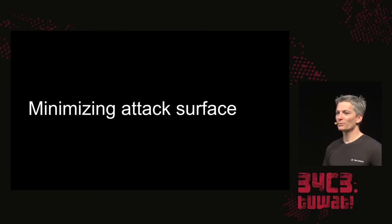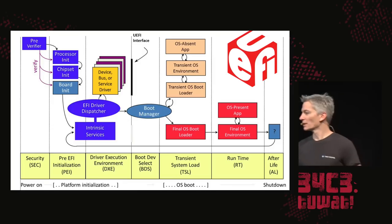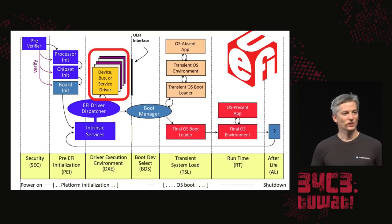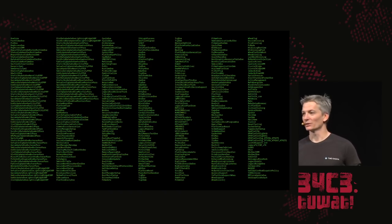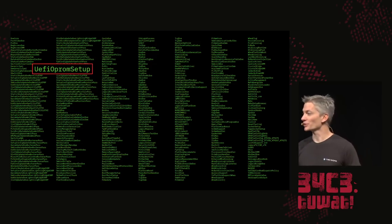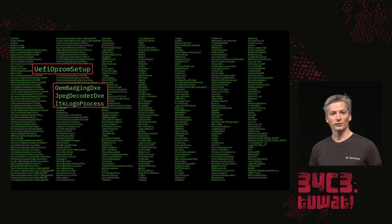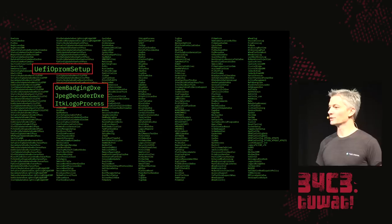On the security front, we reduce the attack surface significantly. In the DXE phase, these drivers are an enormous amount of code — on the Intel S2600, there are over 400 modules that get loaded. They do things like execute option ROMs, which can be very dangerous, as shown in my Thunderstrike talks from a few years ago. They also display the boot splash — the vendor logo — and quite a few buffer overflows have been found in vendor firmwares in that area.